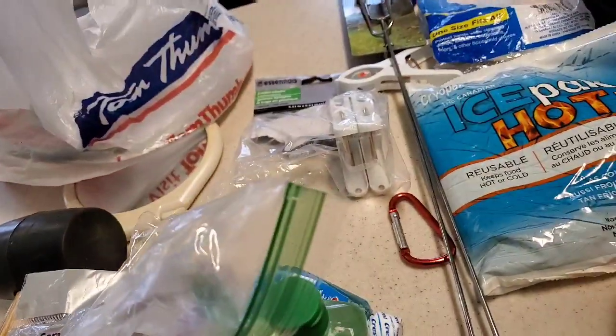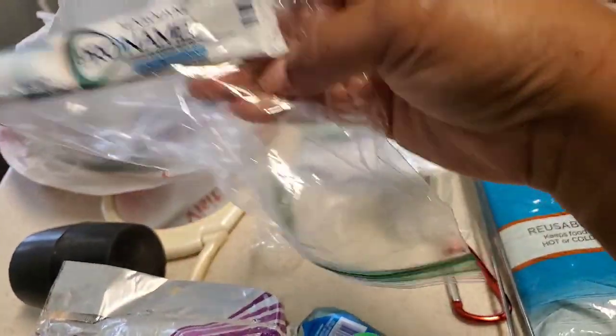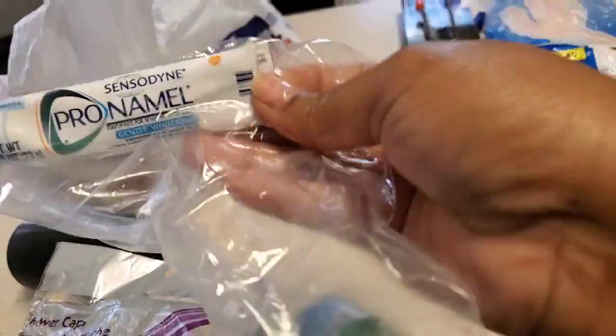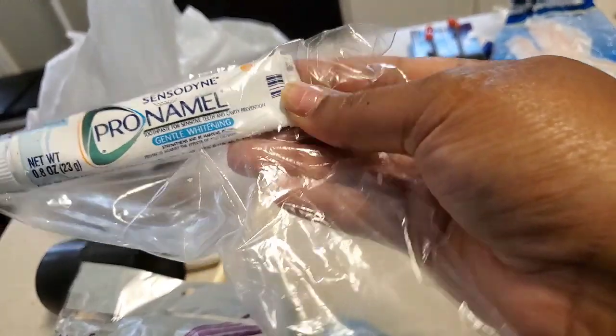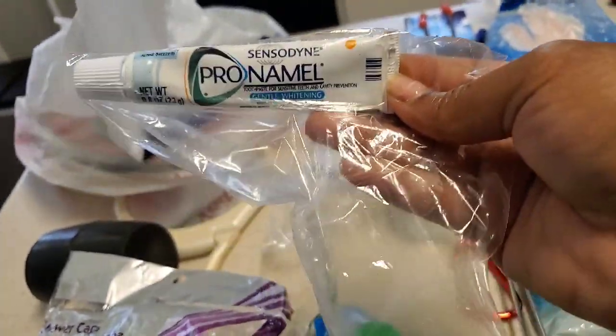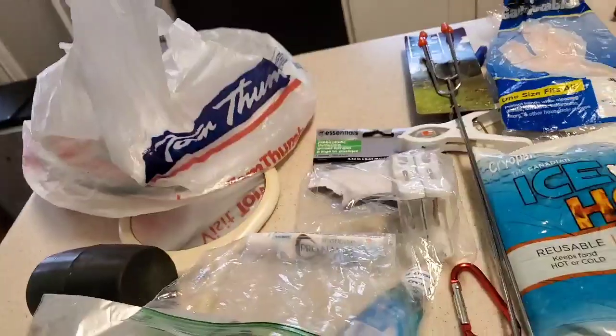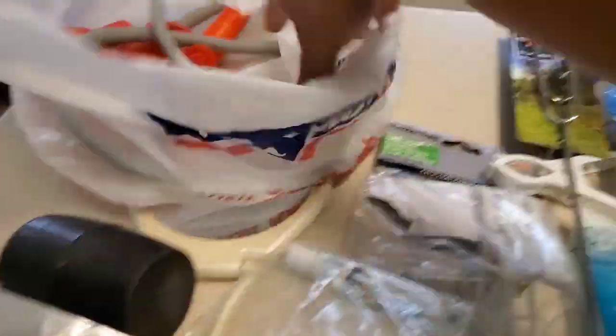Get travel size toothpaste — you don't want to bring big items with you because we're trying to save space as much as possible. We're supposed to be dwelling in booths so we need to get used to having everything minimal. We typically have a few travel size items that I pack for tabernacle and throw in little baggies to keep everything separate, like all oral care in one bag.